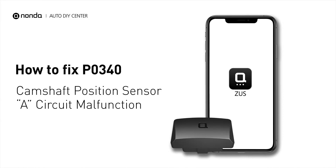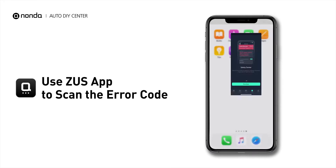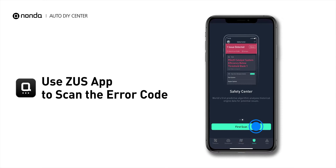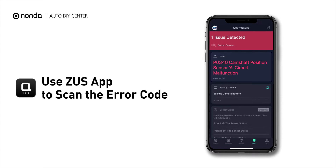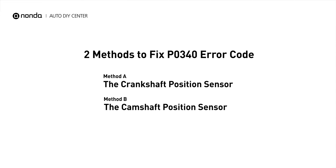If you are getting a P0340 error code, this video is going to show you two practical solutions to fix it at home. Use the Zeus app to scan your vehicle and see the error code P0340 — it means that the computer has sent a signal to the camshaft position sensor, however it does not see the right signal being returned from the sensor. Here are two simple DIY methods you can try to solve this problem.